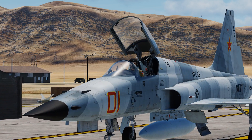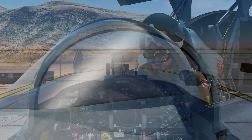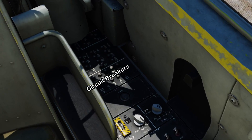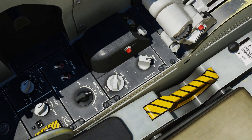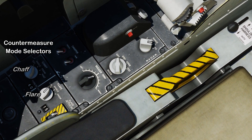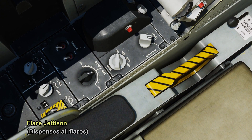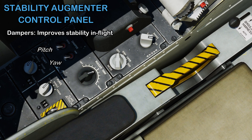Now that we've got a general overview of the F-5E, let's go inside the cockpit and check it out. There are some circuit breakers in the back, and just moving in front of that are your countermeasure mode selectors with chaff and flare options. On the right is your flare jettison to get rid of all flares at once. Here are your pitch and yaw dampers to help improve your stability in flight, and on the right of that is the rudder trim.